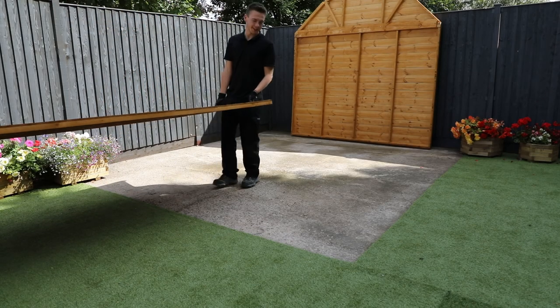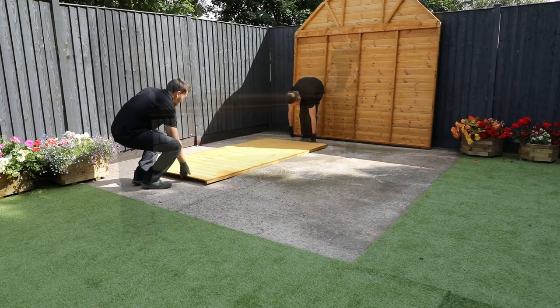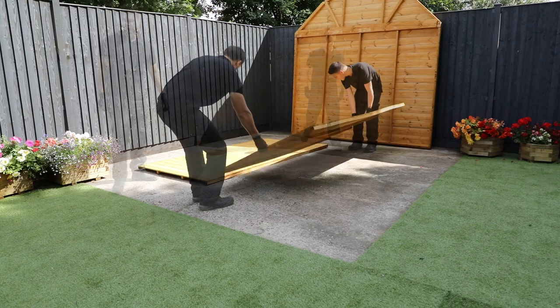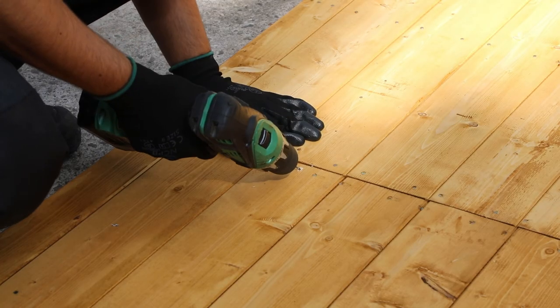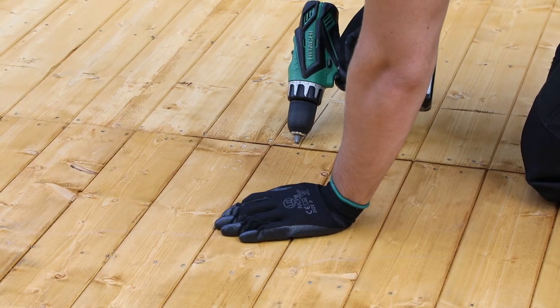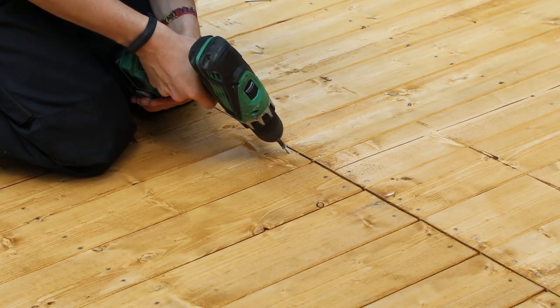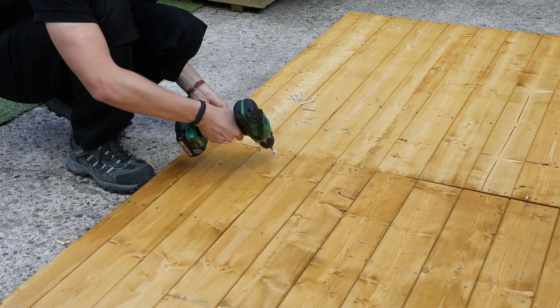Place the floor panels down onto your prepared base. The floor comes in two sections for easy handling and need to be laid next to each other so that the edge framing pieces butt up against each other. The floor panels need to be affixed as shown, pre-drilling four holes at an angle into each floor making eight holes in total. The screws need to be angled to ensure that the panels are adjoined securely. Fix the two panels together using 50 millimeter screws.